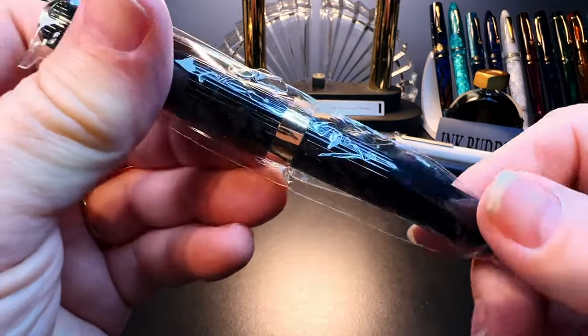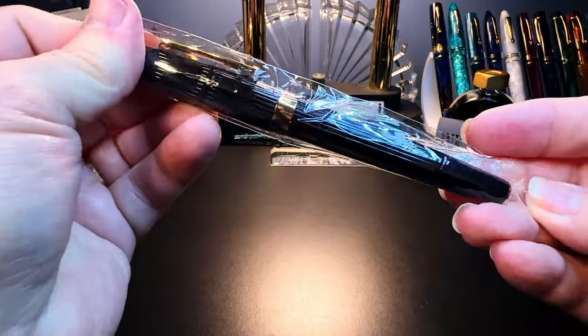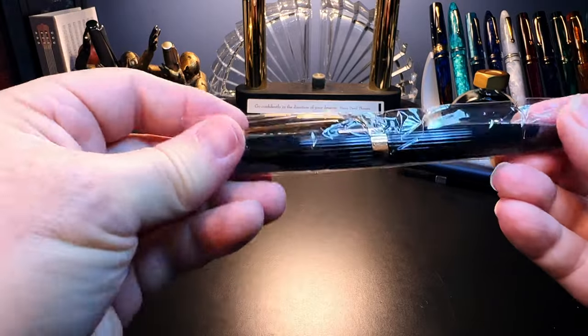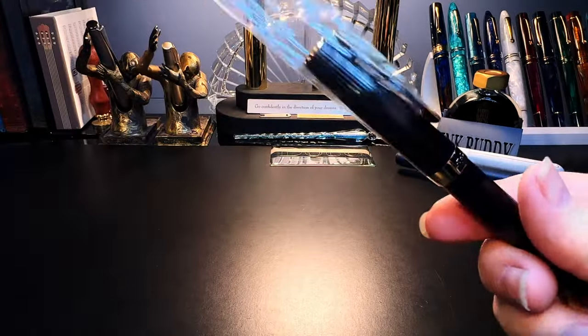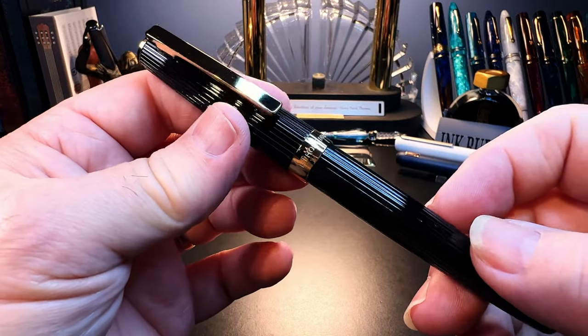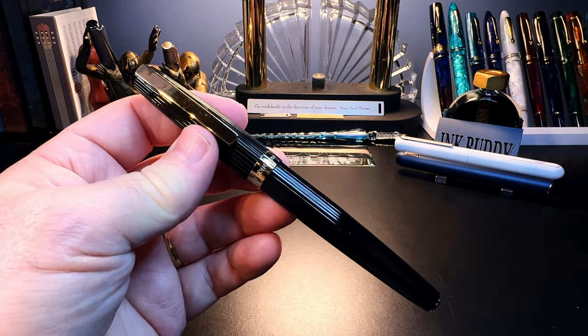It's in cellophane — there you go for you ASMR fans. This is the Hongdian 1845, and I'm not a big fan of metal pens, but because Pen BBS came out with a new brass model I wanted to compare it to this one.